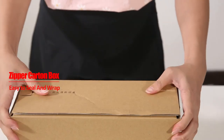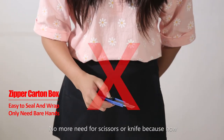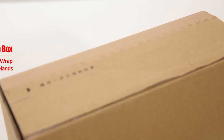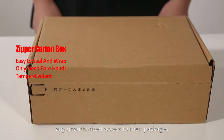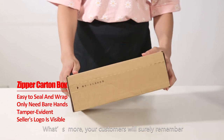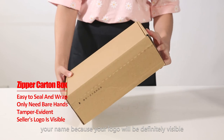Open with no fuss at all. No more need for scissors or knives because now customers can open the box with their bare hands. Plus, it is tamper evident so they can easily detect any unauthorized access to their packages. What's more, your customers will surely remember your name because your logo will be definitely visible.